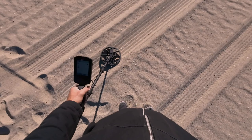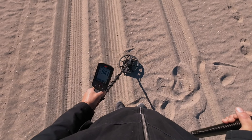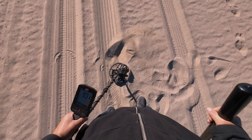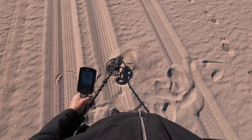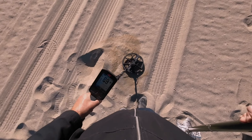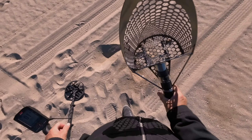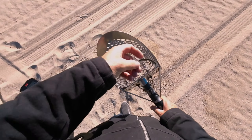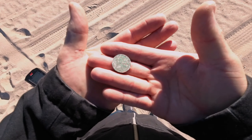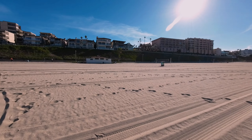Alright, got one coming in here, it's been a while. It sounds decent, has a little iron ground. When I raise my coil up it doesn't variate that much, but with these multi-IQs they can be very jumpy on deeper targets. The CTX would smack that — it's a quarter! The CTX would just hit it right away without that iron tone. It depends if it's on edge, but yeah, we got a nice juicy quarter right there. Sounds like some clothes are gonna get washed.